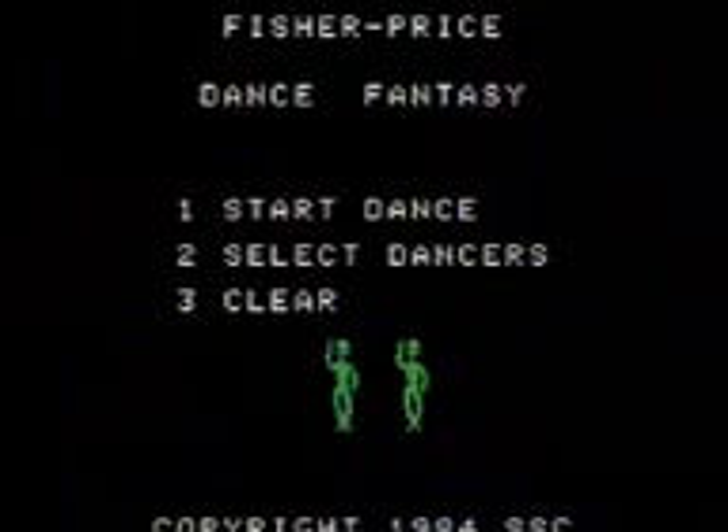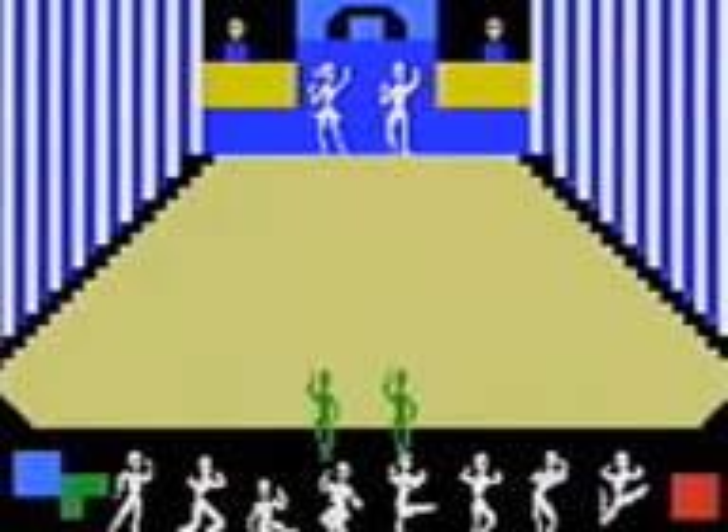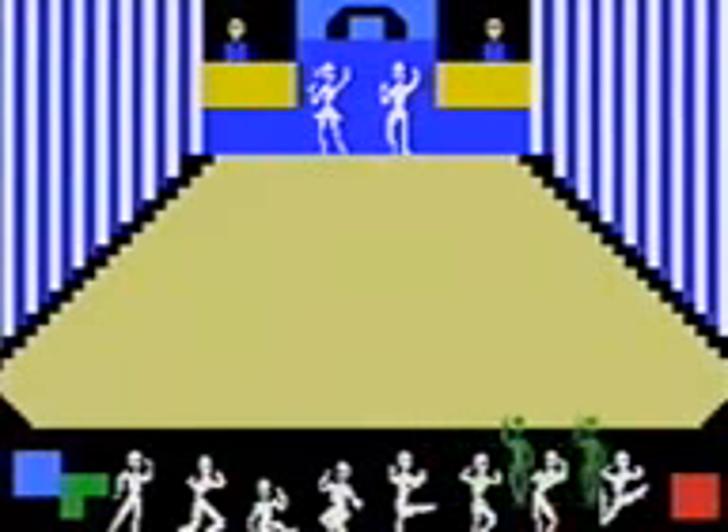Next we have Dance Fantasy. Okay, well my first question is where's the music? And what the hell am I trying to do? You're just like floating around. It's as much fun as dragging a mouse around a computer screen.